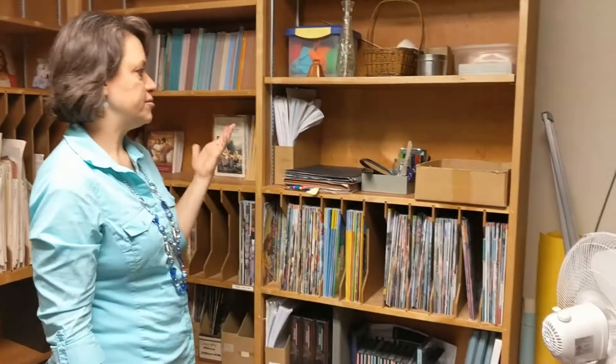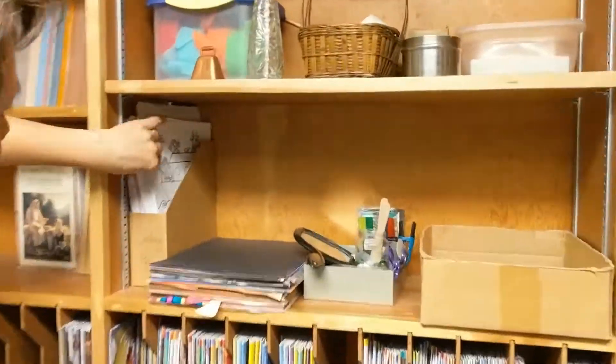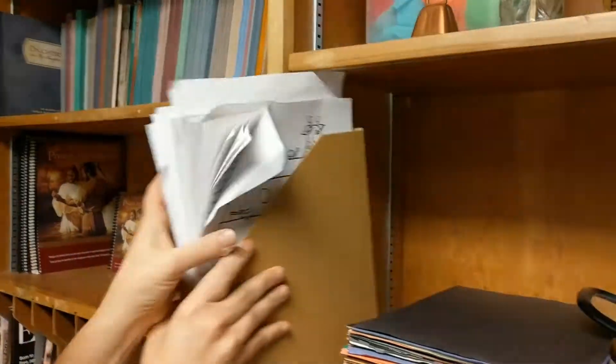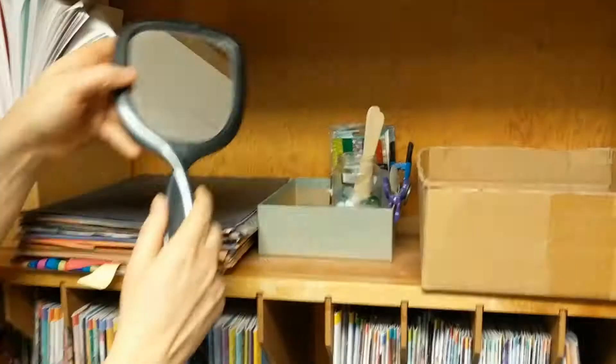Okay, this is our random lesson prep supplies. This is construction paper. These are coloring pages. If you're subbing, just grab this box and some coloring paper and you'll be good.